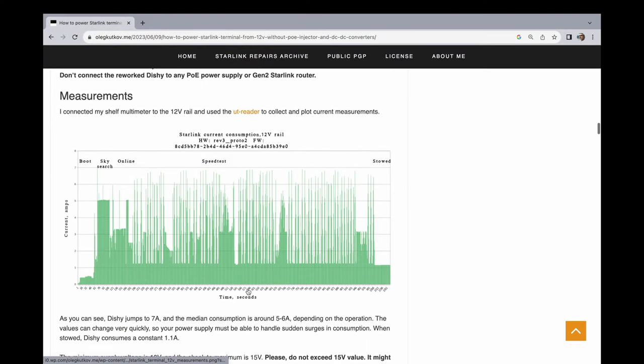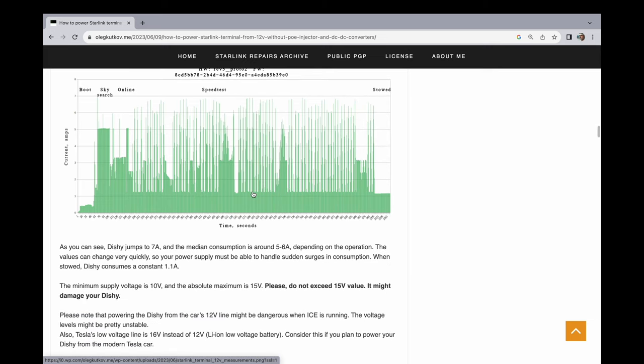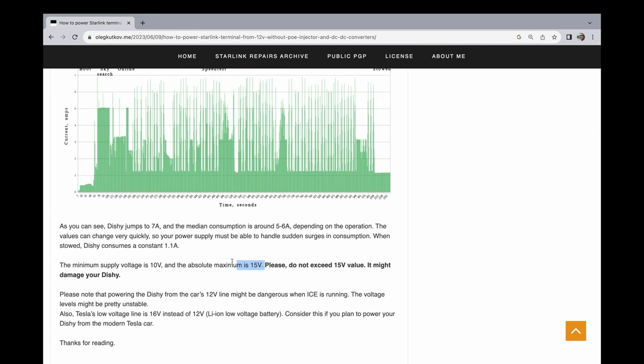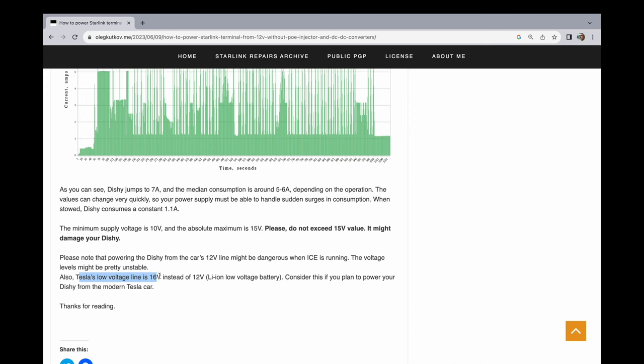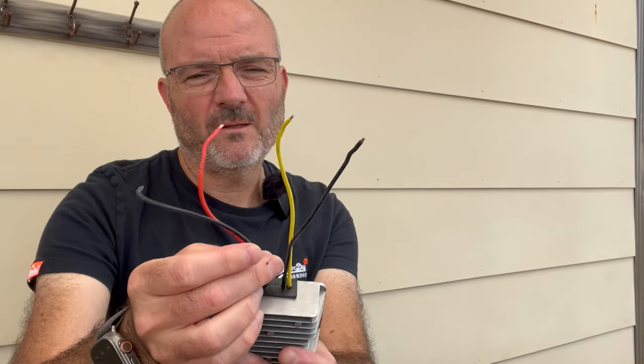In the article, he shows how efficient bypassing the 48-volt up and down conversion is, and shows that the median consumption is around 5 to 6 amps when in operation. So that's pretty good for car use. He does say to absolutely not exceed 15 volts — and he warns that some Teslas output at 16. Mine does: 15.6 volts output. This is why we still need a DC-to-DC converter for the Tesla — to take the 16 volts down to 12 volts. You just connect one end to your cigarette lighter and the other end will output a fairly smooth 12 volts to feed straight into the board.